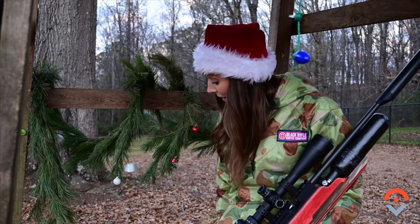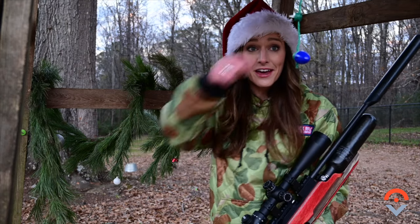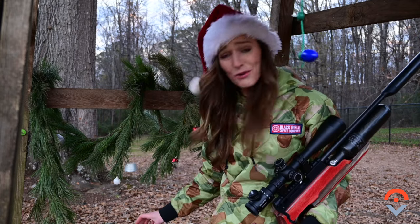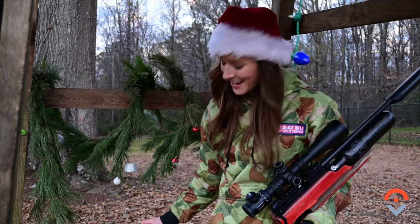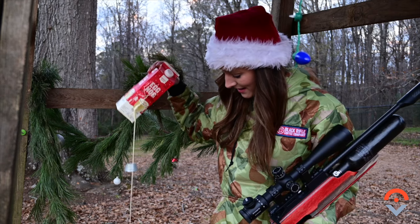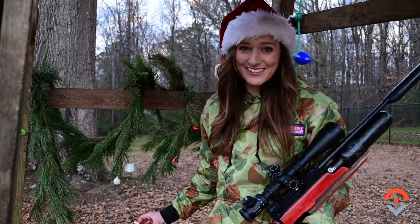Well, we pretty much shot everything that we had laying around. I hope you guys enjoyed that video — what would you like to see us shoot next? Hope everybody has a fantastic Christmas. Happy holidays. I'm Abby Casey from Outsider.